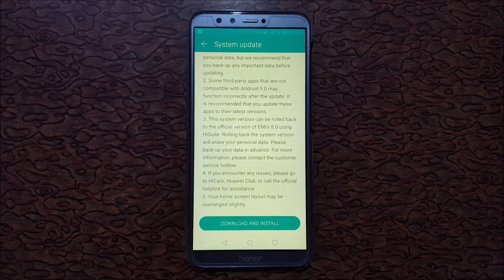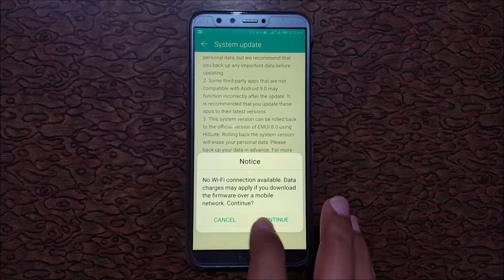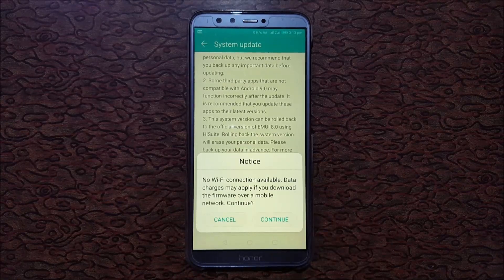Before downloading and installing, make sure your battery level is at 60% or above. I suggest downloading via Wi-Fi network. I'm going to start downloading now — note that no Wi-Fi connection is available here, so data charges may apply if you download over a mobile network.